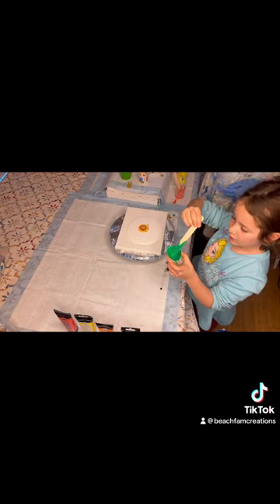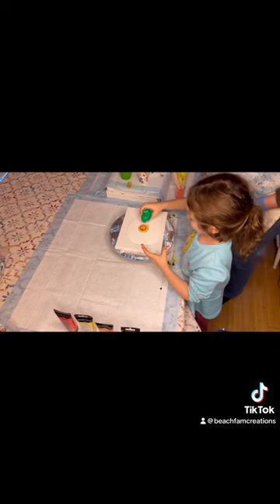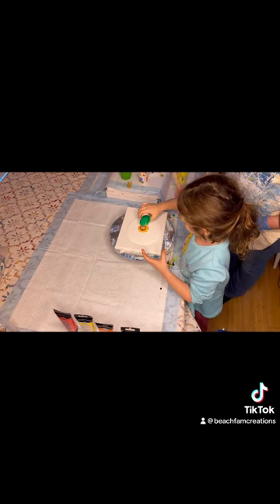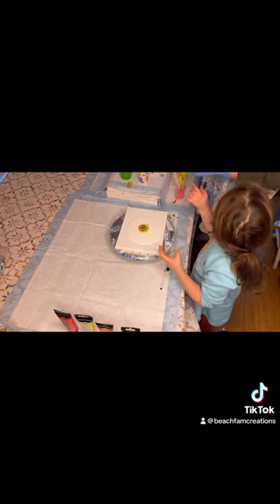Do this when you're getting the sticks out, if there are any sticks in it. Is this your favorite color? Yes, it's my favorite color. All right, what do we do?